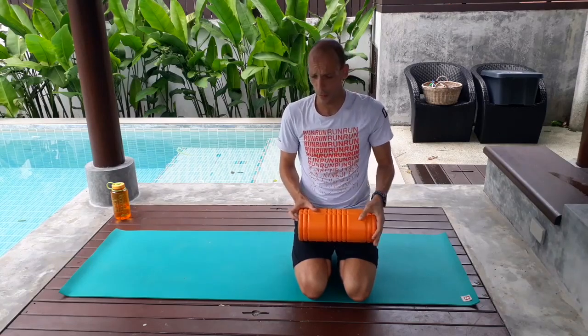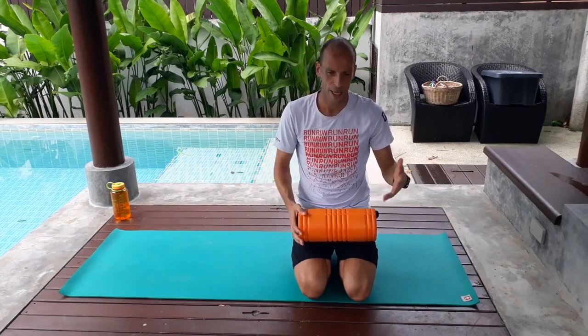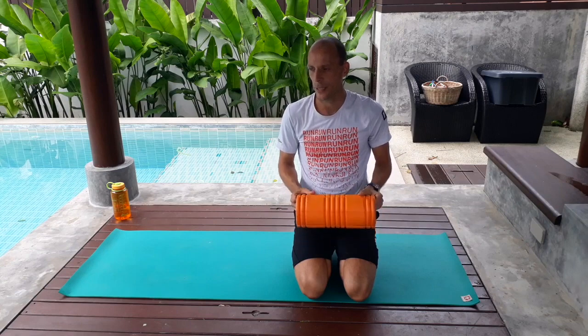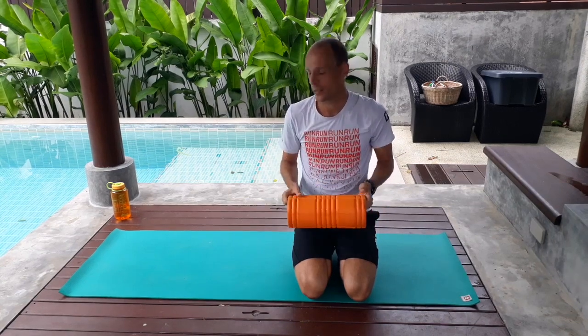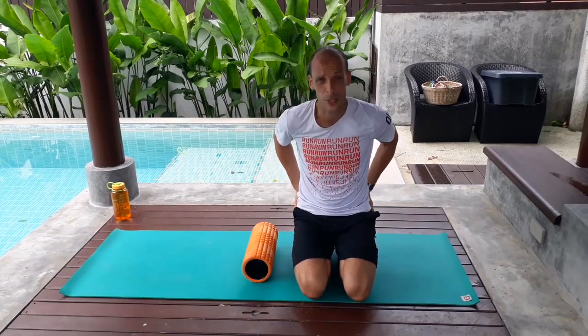Coming back from a run, having a shower and feeling like you're stiffening up a little bit — here's what we're going to do. If you have one of these foam rollers, perfect. We're going to start with our really big muscle groups, so we're going to start with glutes.